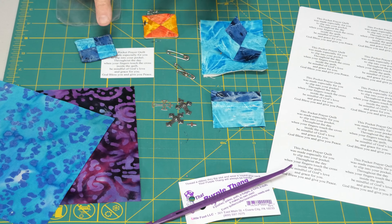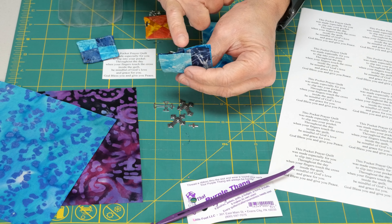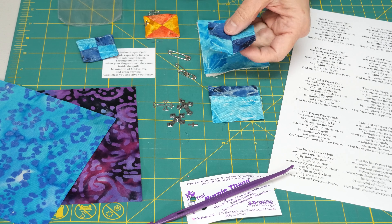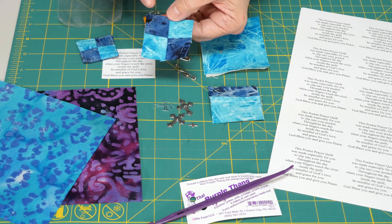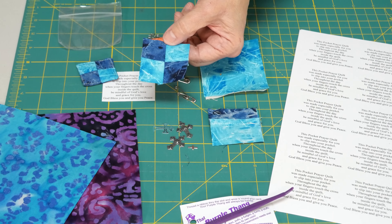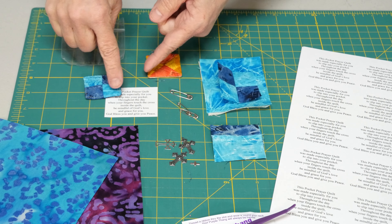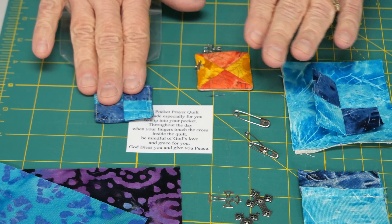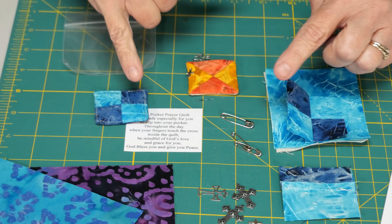I tend to like four patches because they go together fairly quickly, but you can do anything you'd like — as intricate or as simple as you want. What's really nice about a four patch is you can start with a couple of inch-and-a-half strips, sew them together, do a little bit of chain piecing, and you have this really simple little four patch. I tend to end up with about a two-and-a-half inch square.